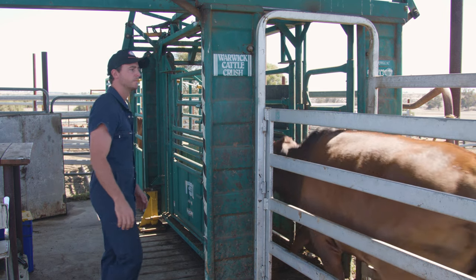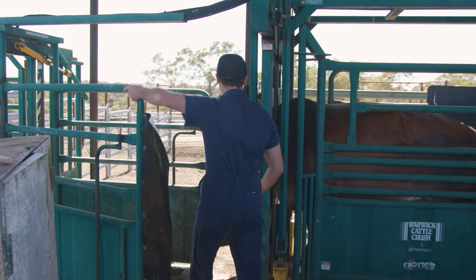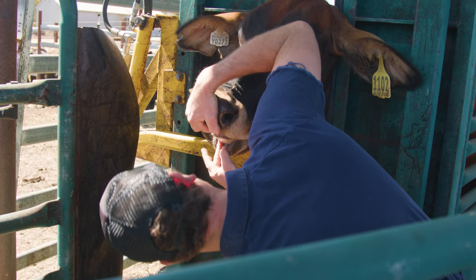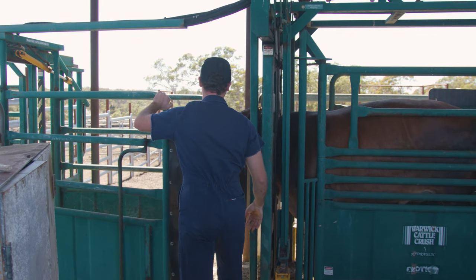You don't need any expensive equipment to do it. All you really need to do is grab their mouth and look at their bottom teeth. There are plenty of guides available. It doesn't take much time to just look at their teeth and get the age and condition of their teeth at the same time.